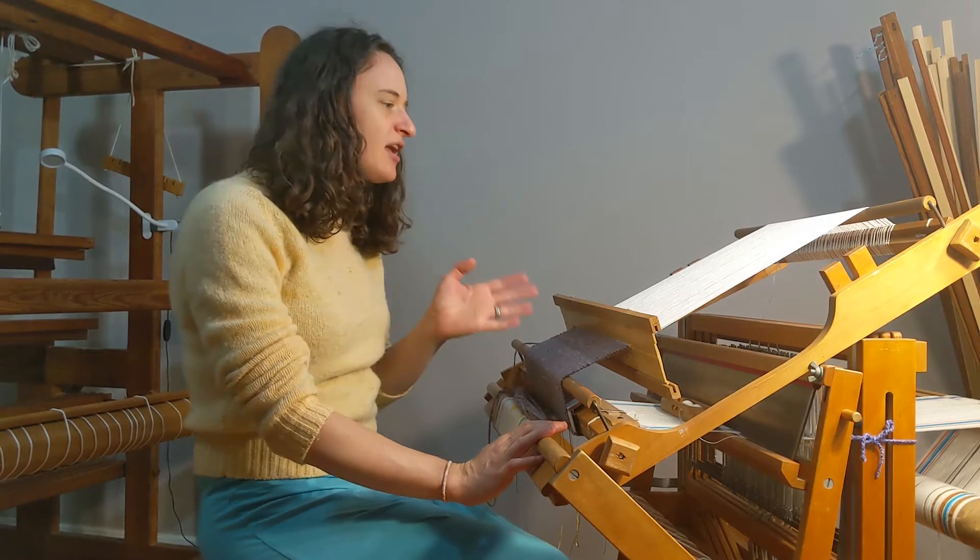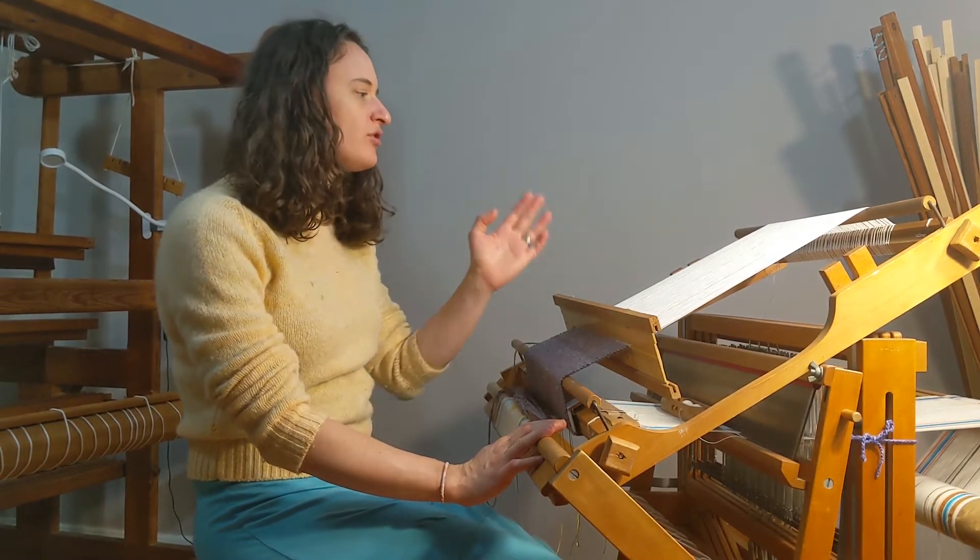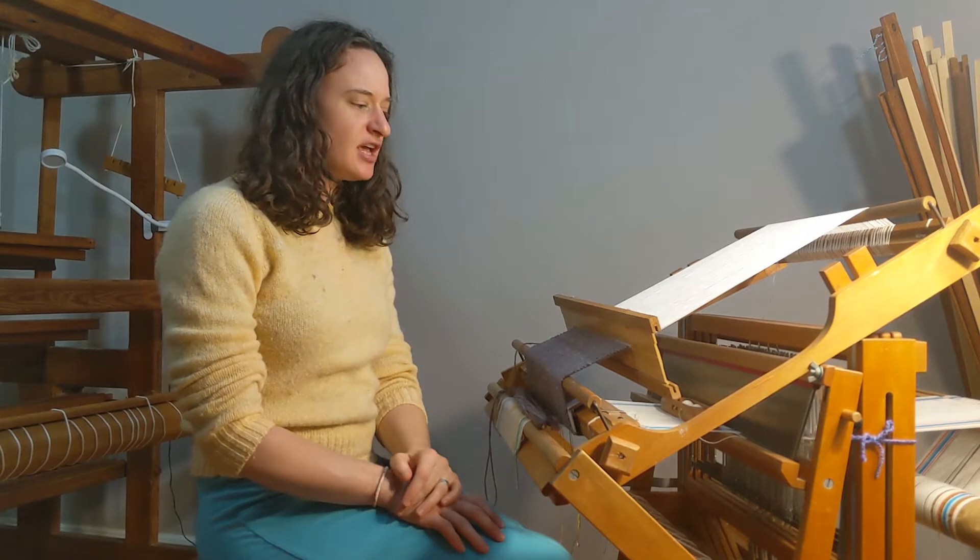As I mentioned last week, the main function of a loom is to hold the warp, which are the threads that run this way, under tension.